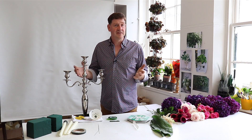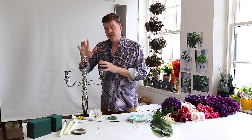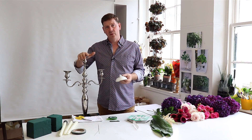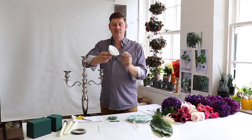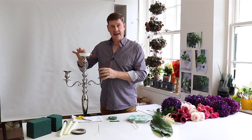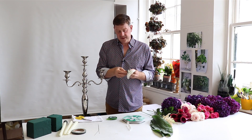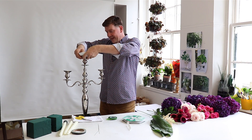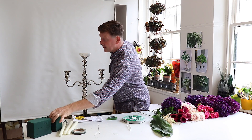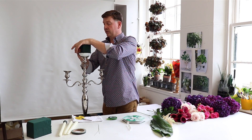This is a three-prong candelabra but you could just as easily use a five-prong one. We're going to set this up with some foam and then get started on our design. To attach the foam I want to use one of these candle cups - a little plastic dish specifically made for going into a candelabrum. I'll use a little bit of Oasis Fix, which is like a putty, to wedge that down into our dish. Then I've taken a third of a block of foam and we're going to put that into our dish.